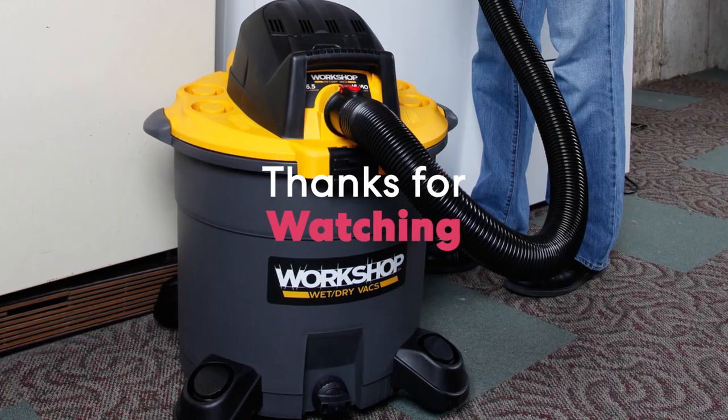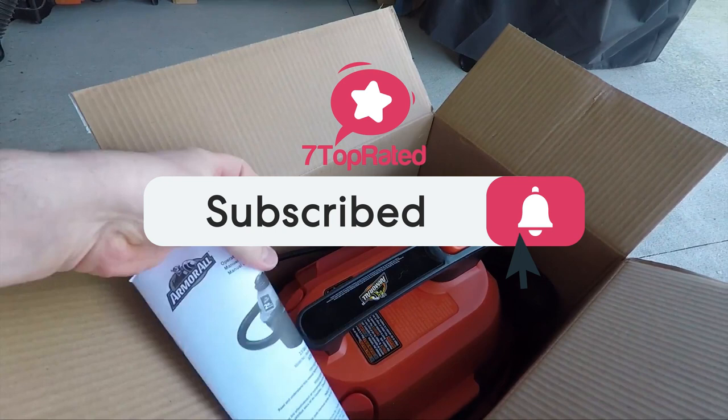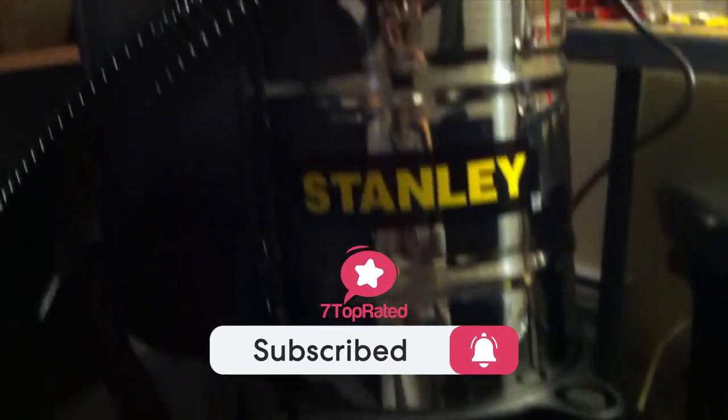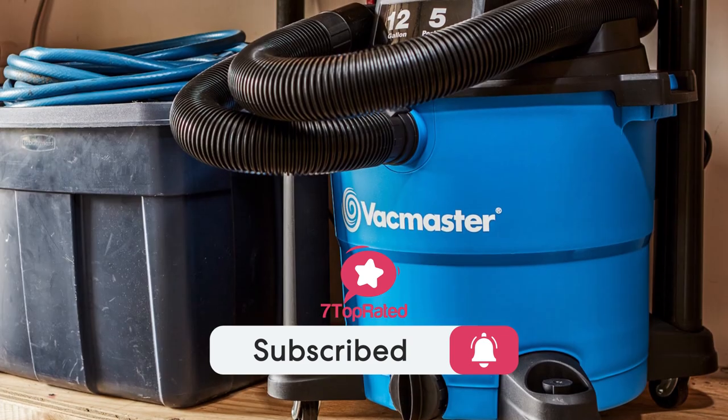Thanks for watching the video. We hope you found it useful. Be sure to leave a like and subscribe to the channel to get more videos like this in the future. If you have any questions related to these products, you can leave a comment below and we will get back to you. Catch you soon.